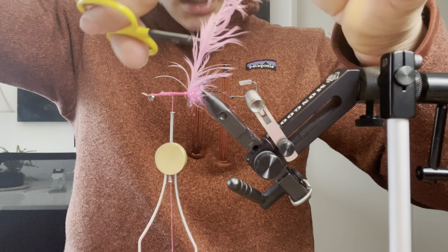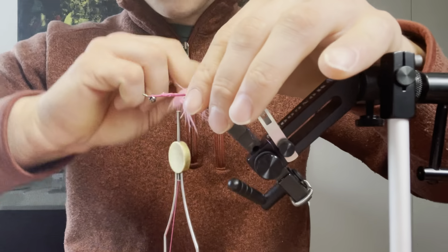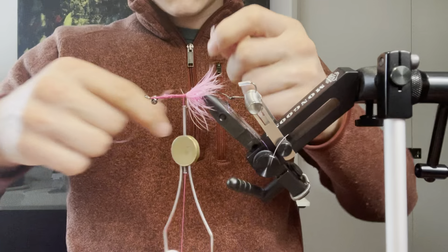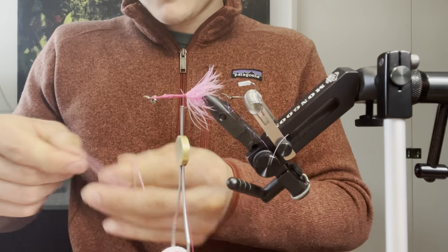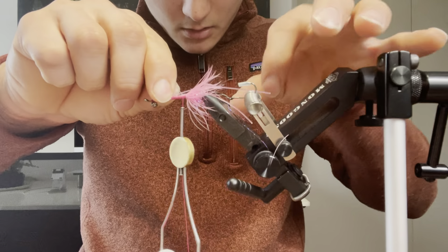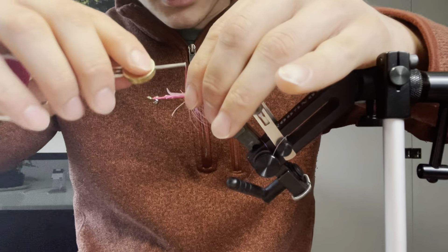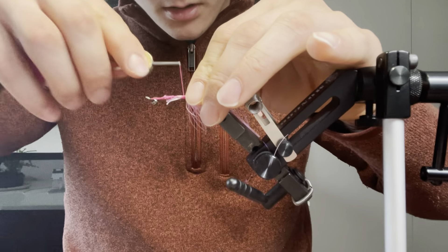I'm going to add some silly legs to the back — just two on each side. I'm going to get two strands, double them over in my hands like this, snip them, and tie them back. I don't want these too long, so I'm going to go just a bit past the hook. I'm going to tie up this part of the silly leg onto the shank so I don't build a bump in the back. Take your time here, make sure the silly legs are where you want them, and then secure them in.